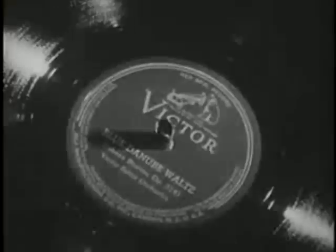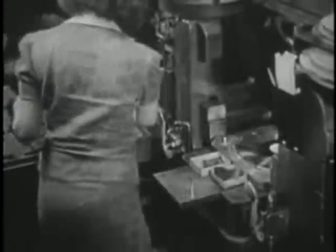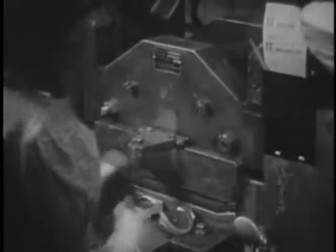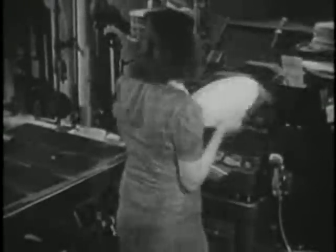Then I saw a record pressed. First, steam is shot through the machine, then cold water runs through to cool the record. Two different stampers are used in the machine at the same time to press the two sides of the record simultaneously. The labels are put in before the biscuit and are actually pressed into the record — not just pasted on.